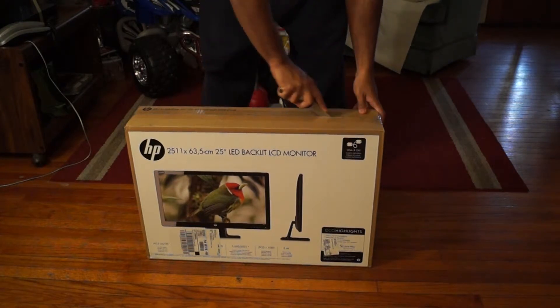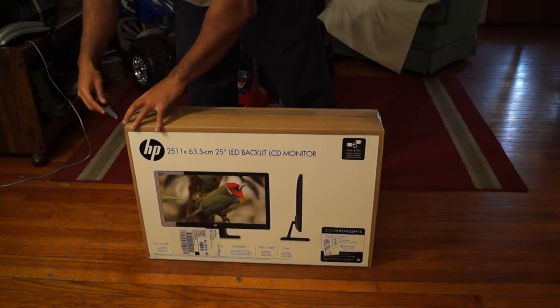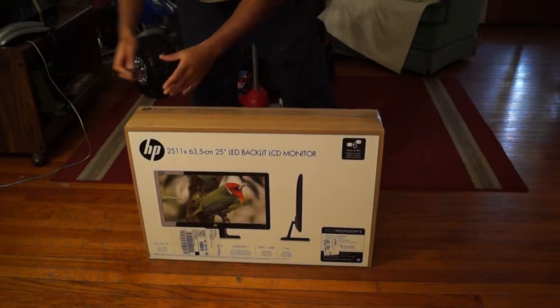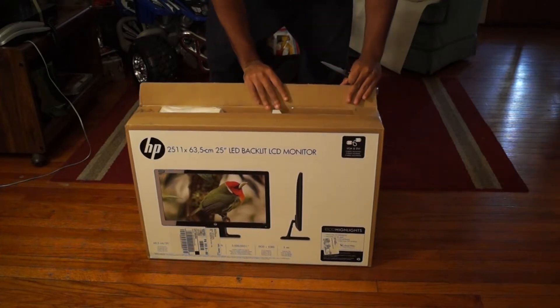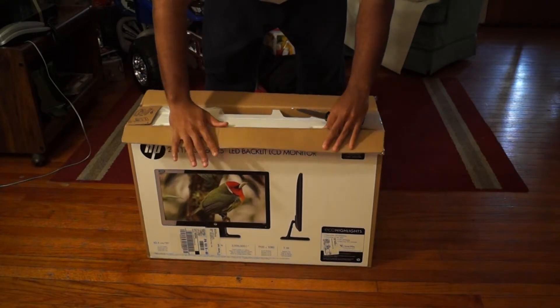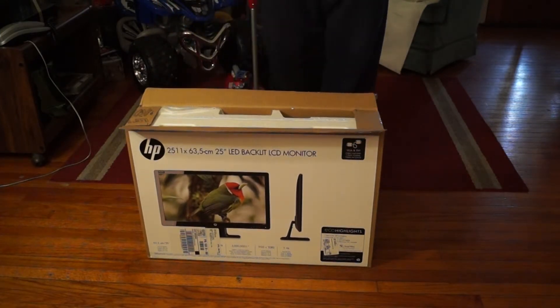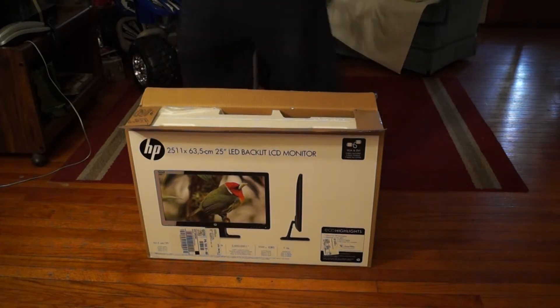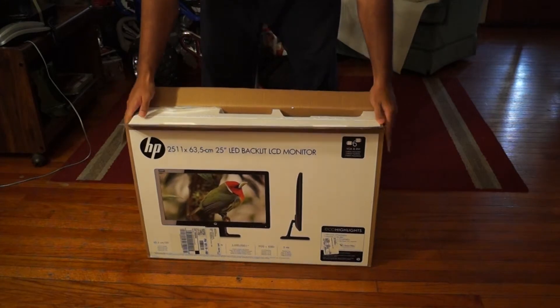I got this monitor because everybody's doing dual screens. I got an HP so I decided to get a second screen. Plus I got Windows 8 and I really want to see how that works on a dual screen. I'm going to start using some of my programs - like if I'm editing something in Adobe Premiere, I want to use two screens and see how that works.